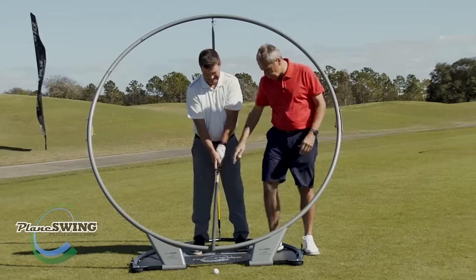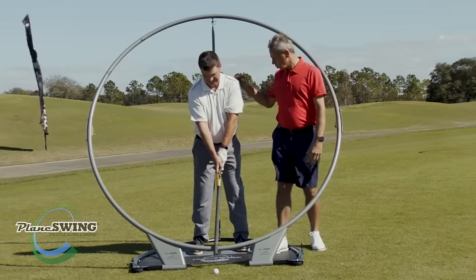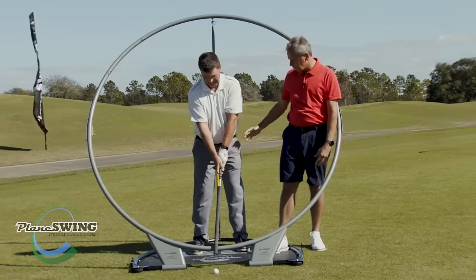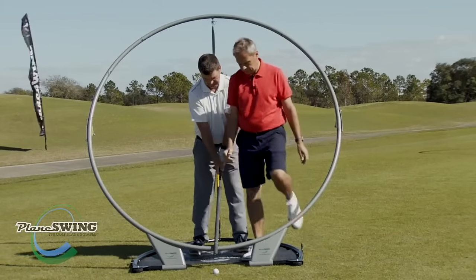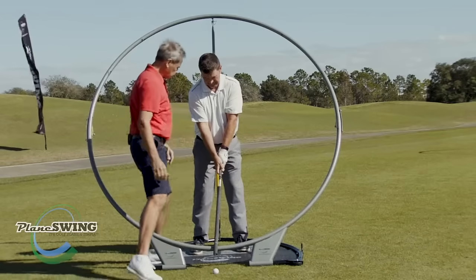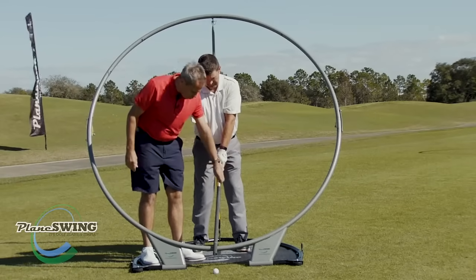Okay, so you're standing tall — expand your chest. Good. You're tipping from the hip, that's really good. So now we've got a much better posture, a much more dynamic posture. Soften that right hand a little bit — there you go, good.